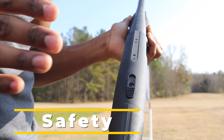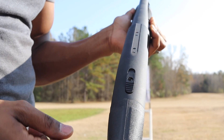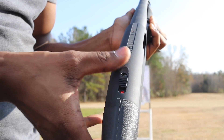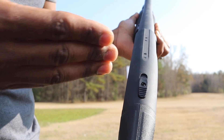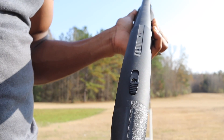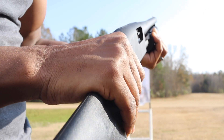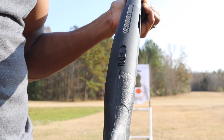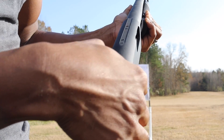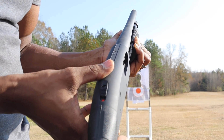One of the main selling points of the Mossberg 500 series is the safety on top. You can see red for 'dead' — meaning it's ready to fire. If you don't see red, it's on safe. I actually got this shotgun for my wife — if she needs to grab it, she can quickly check: red means fire, nothing visible means safe. It's a great feature even for experienced shooters.